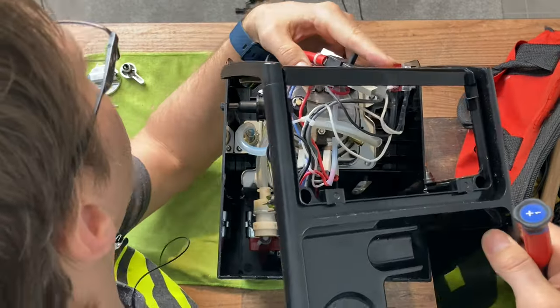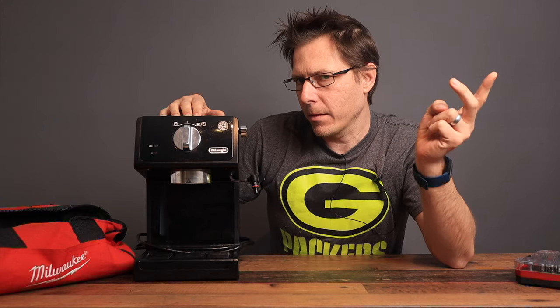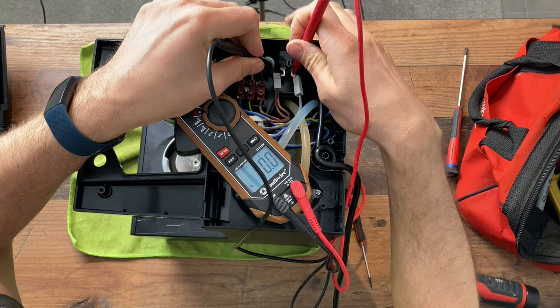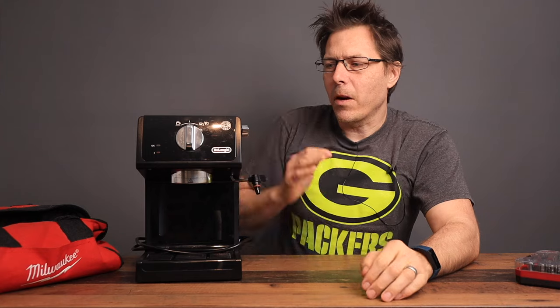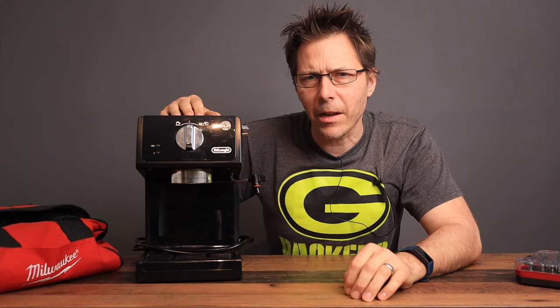The DeLonghi ECP series is one of the best-selling espresso machines on the market, so I thought it would be interesting to take this one apart and see what it's made of inside — really for two reasons. One is because this is a European model and the switch turns off after 10 minutes, and number two, DeLonghi calls this a thermoblock machine on their European website, but I think it's a boiler. So let's open it up and take a look.